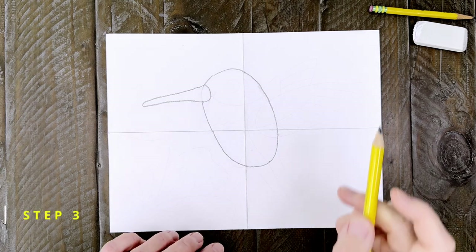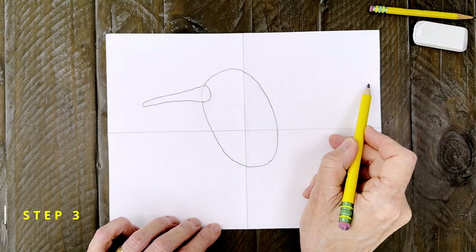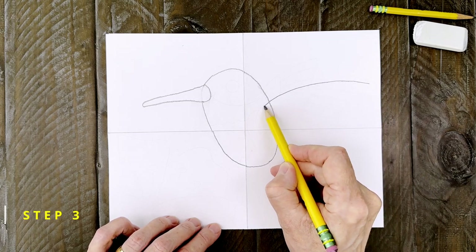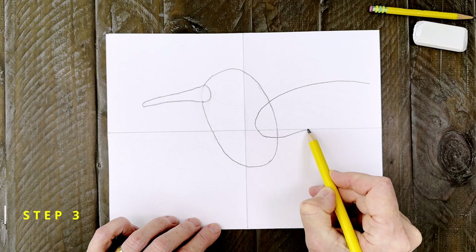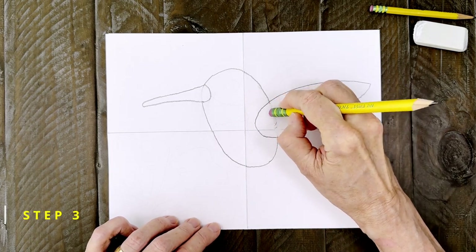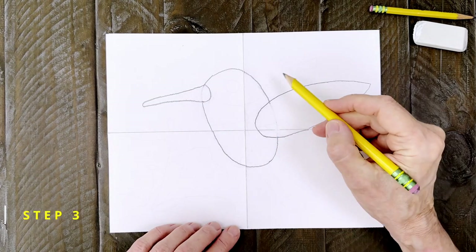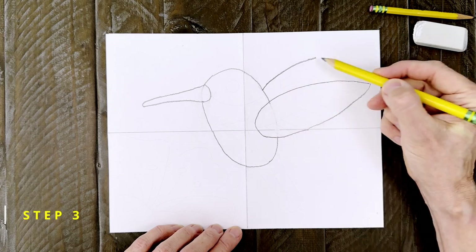Step number three. Next comes a long wing that fills up this much of the paper. Start with a point on the right. Draw a large curve that overlaps the body and then goes back to the point. Afterwards erase the inside line. The other wing is added and it's a little shorter because it's further away.